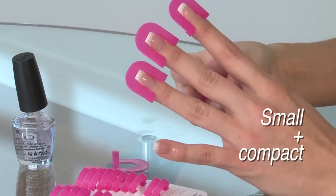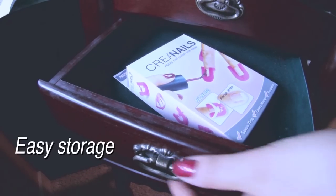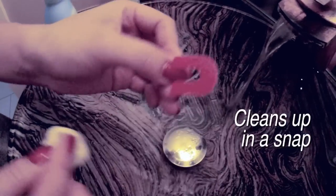CREA nails is small and compact — you can take it anywhere you go, or it can be packed up for easy storage. It's so strong it can be reused over and over, and it also cleans up in a snap.